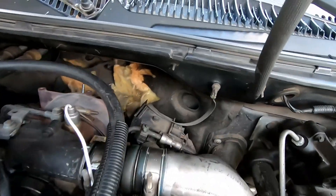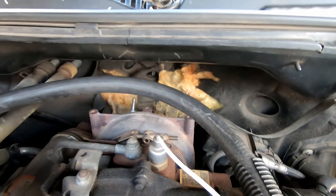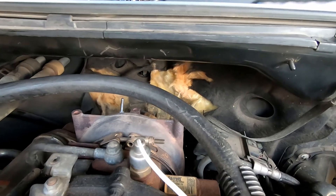What we're going to be working on today is the firewall blanket. You can see that looks like something got back there and ate it, and I'll be honest — that's been looking like crap for a long time. Between working on the turbo, the V-band, the downpipe replacement, all that stuff, the firewall blanket was already torn before we started that stuff a couple years ago. Now it just looks horrible.